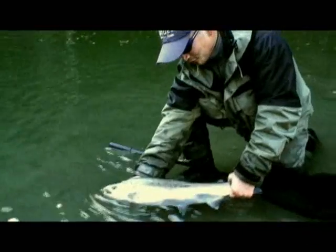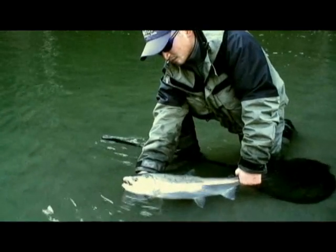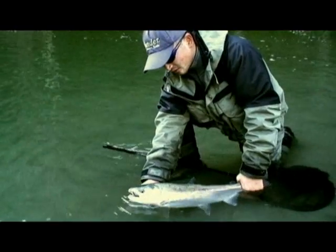The best way to identify the coho is by looking at the small spots on the back, spots on the tail and on the upper part of the tail. They also have white gums instead of black gums.